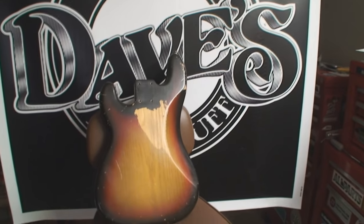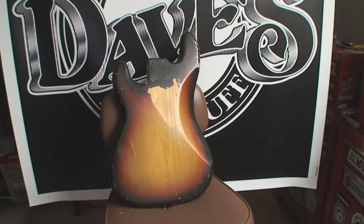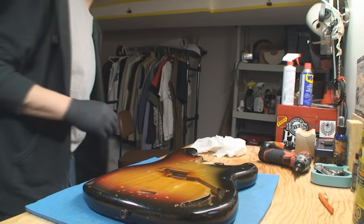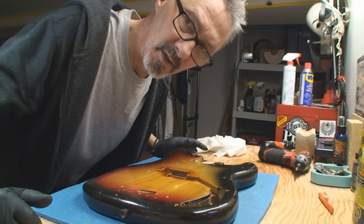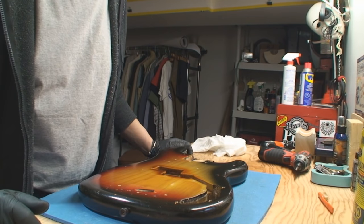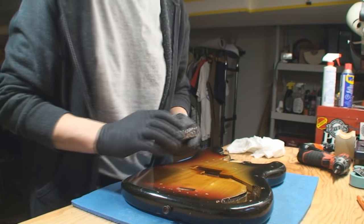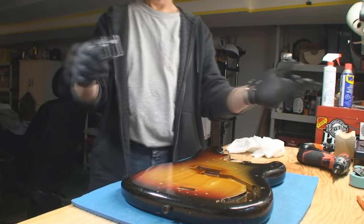Tomorrow I'll clean up all the metal parts, put that unbelievably well-fret-dressed neck back on it, new strings — she's gonna rock. I didn't plug in the fancy microphone. I will in a second. Time to reassemble the P-Bass. I think it's gonna be pretty good. The fancy microphone is now on.